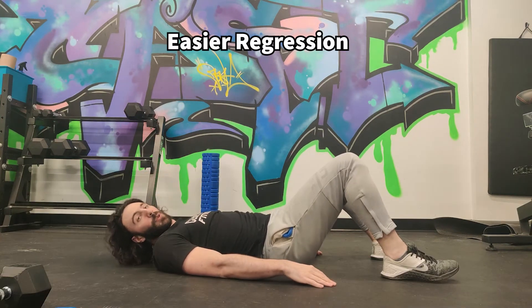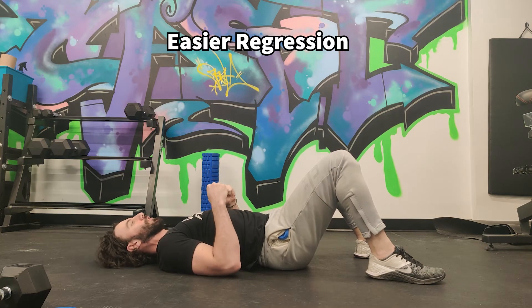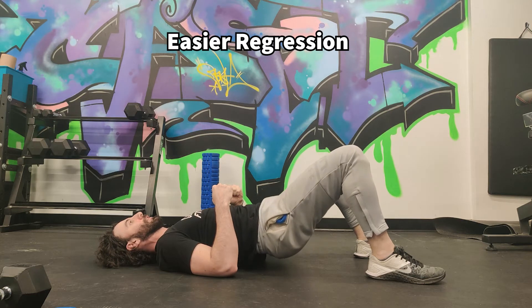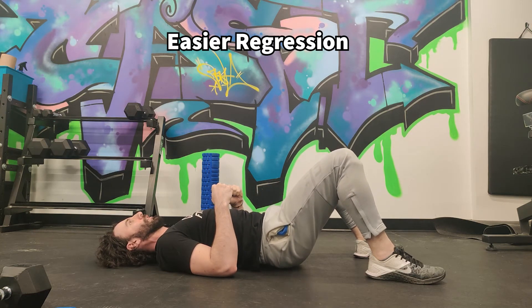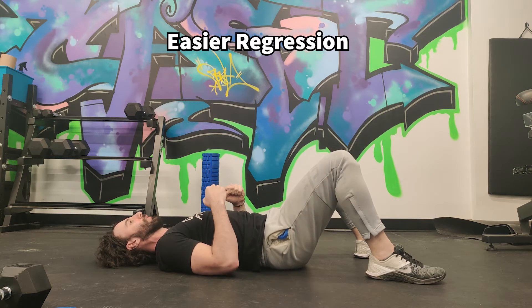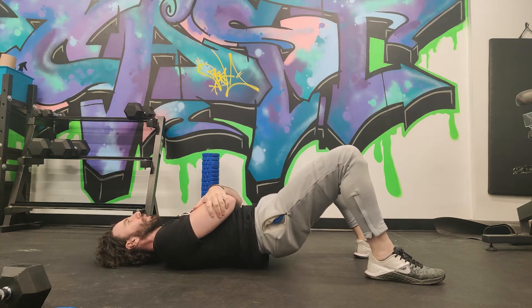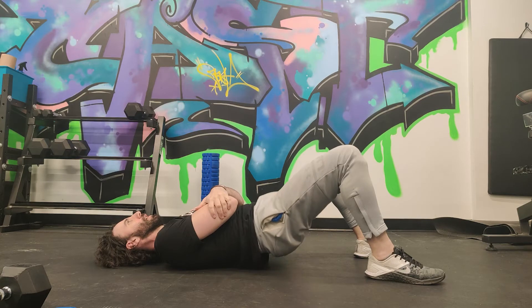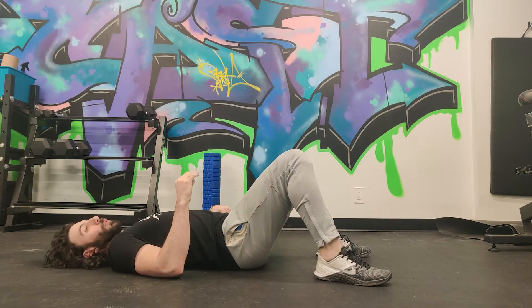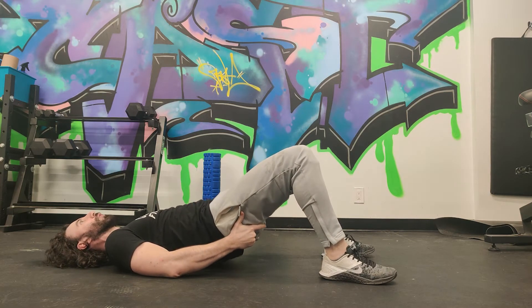Your first time doing these, if you want to make it a little bit easier, you can have your elbows down here and do your thrust. Once you have that down, you can raise the elbows. What we want to do is just focus on the glutes, making sure that these are the main muscle group being worked.